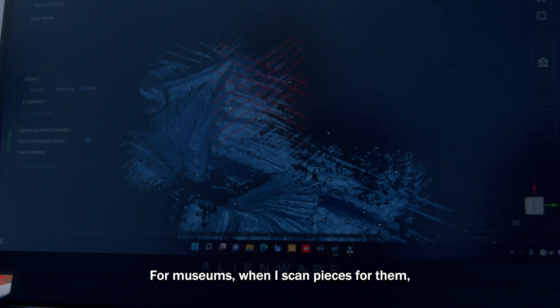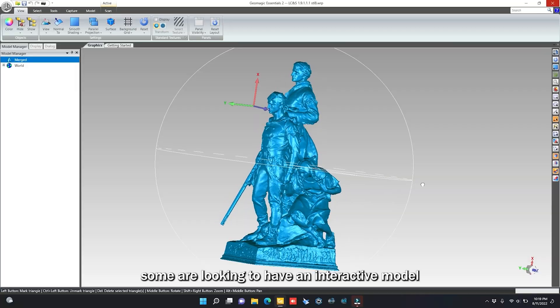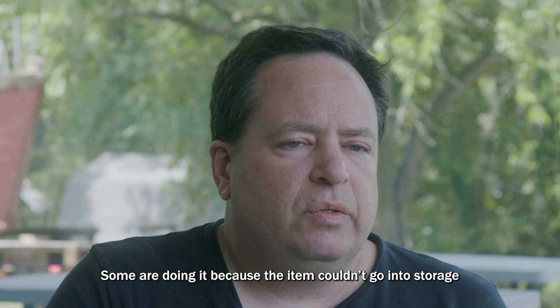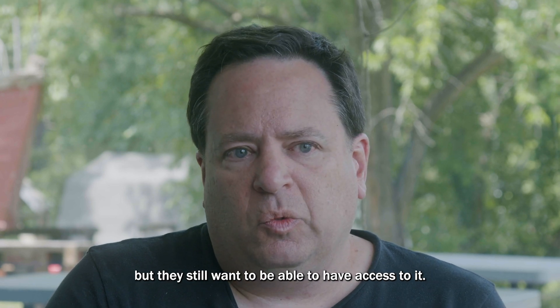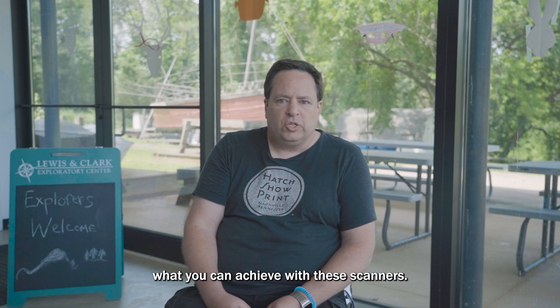For museums, when I scan pieces for them, some are looking to have an interactive model they can put on their website and rotate around. Some are doing it because the item is going into storage but they still want to be able to have access to it. There are endless possibilities of what you can achieve with these scanners.